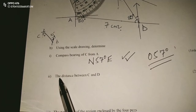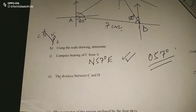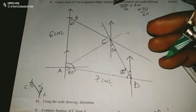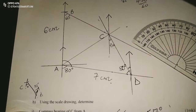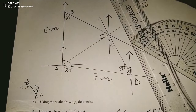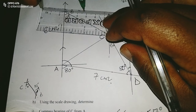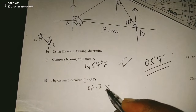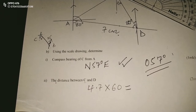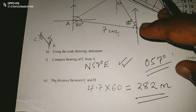Next, the distance between C and D. I measure this distance from C to D on my scale — it is 4.7 centimeters. So 4.7 centimeters multiplied by 60, because 1 centimeter represents 60 meters, gives us 282 meters. The distance from C to D is 282 meters.